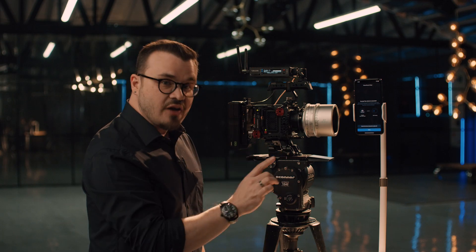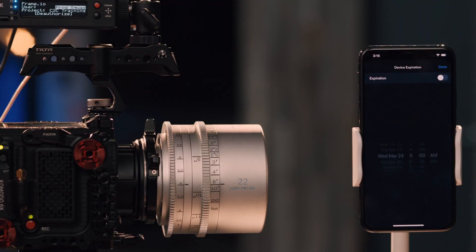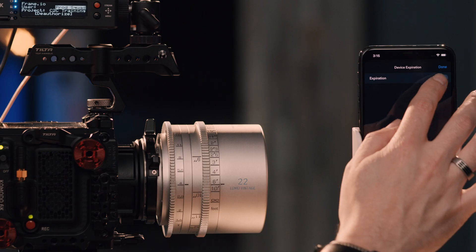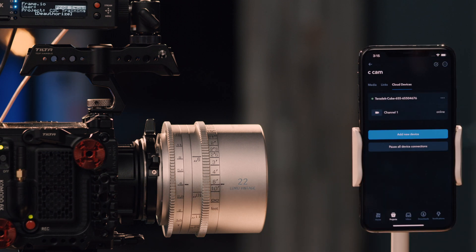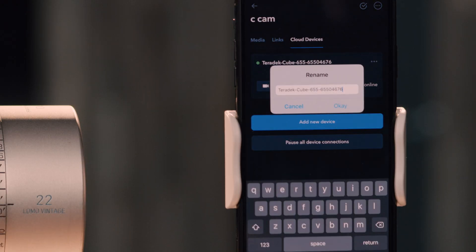Once I do that, I have another level of security — I can choose to set a device expiration date. If I know the date and time that my shoot is going to end and I want to automatically deauthorize the Cube, I can turn that on, choose a date, and save it out. The next thing I can do is set a custom name. If I choose the three-dot menu and choose Rename Device, I can call this CCAM.